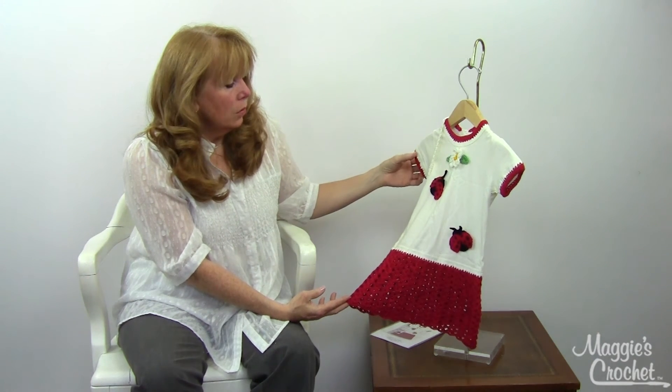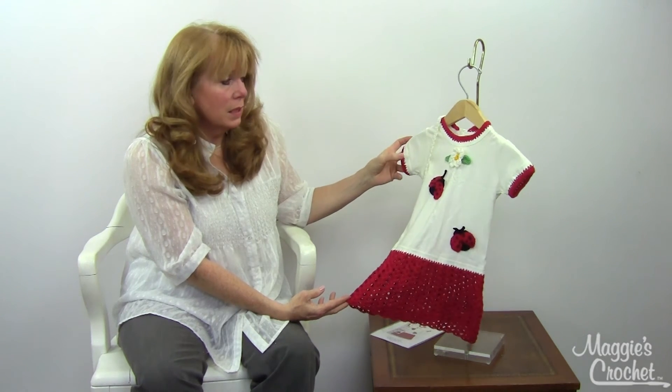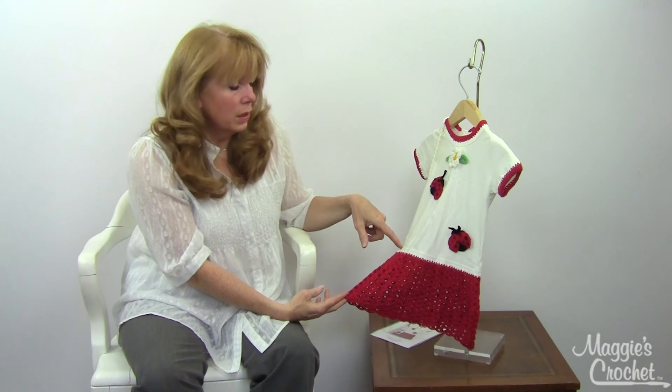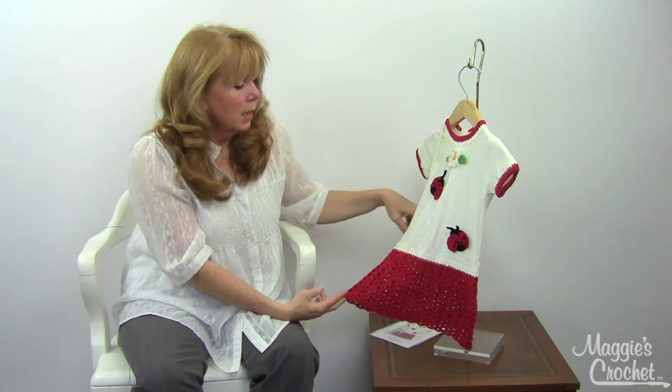The Ladybug and the flower are worked separately and then sewn on. You also punch holes in the sleeve and the collar and add matching trim. You could also use this on turtlenecks, and there are several other videos on YouTube showing you how to punch the holes or do a blanket stitch if you prefer.